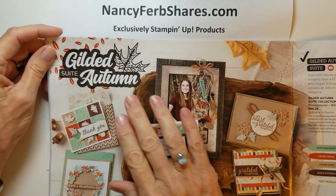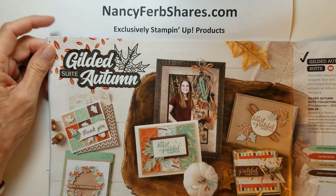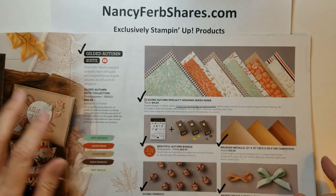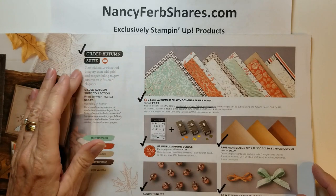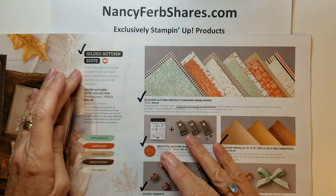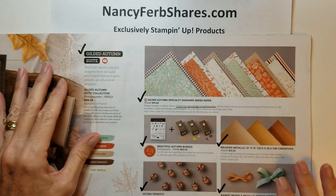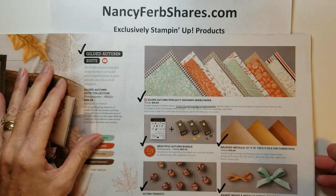Today I'm featuring the Gilded Autumn Suite, a wonderful collection of fall motifs and fall colors. I purchased the entire suite because that way I have images, colors, textures, ribbons, trinkets — everything that coordinates with the same motifs.